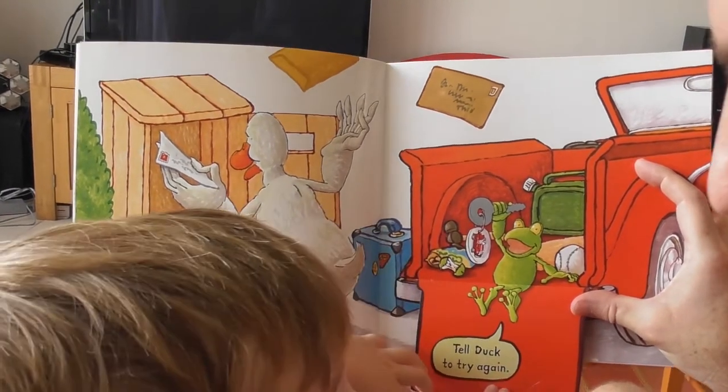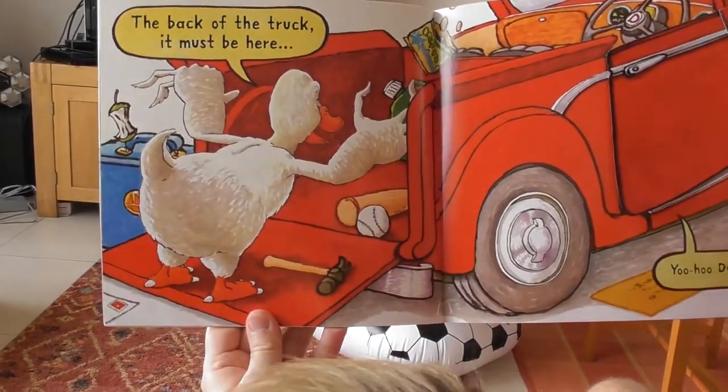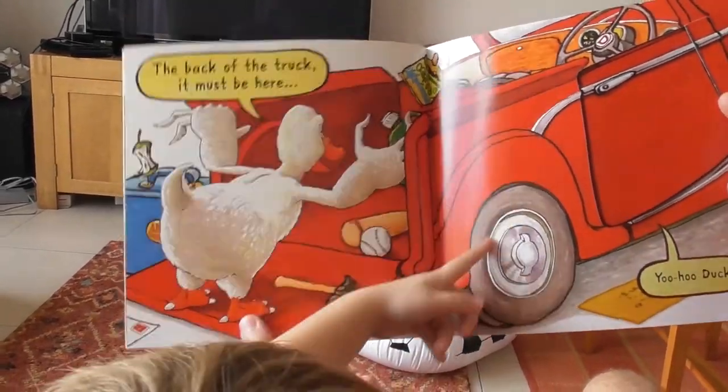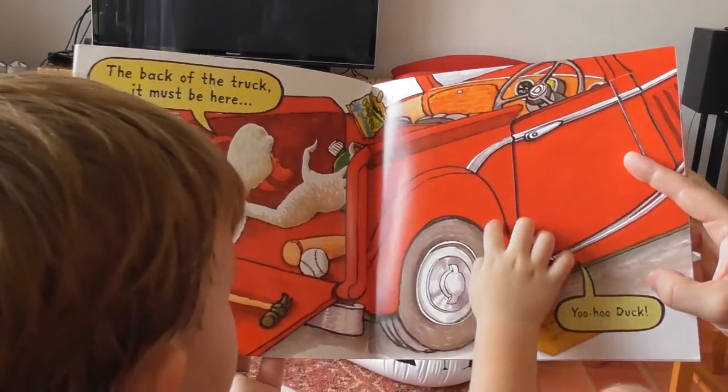Tell Duck to try again. Here it is! Oh look — the back of the truck. It must be here. Yoo-hoo, Duck!